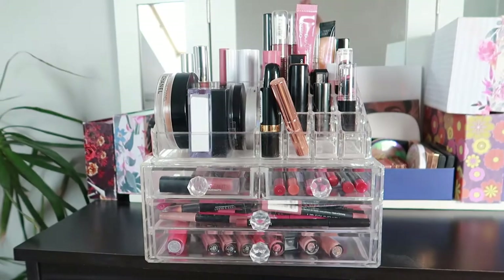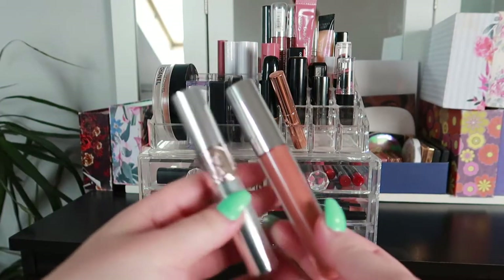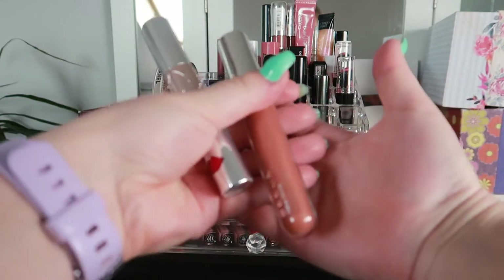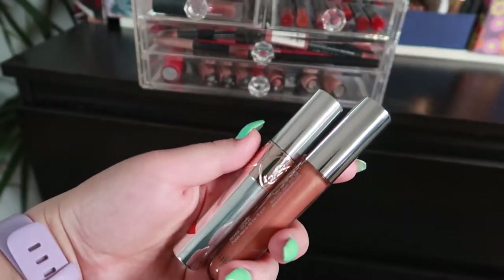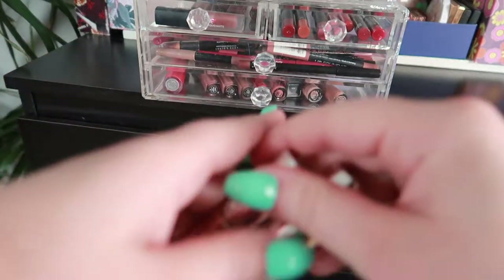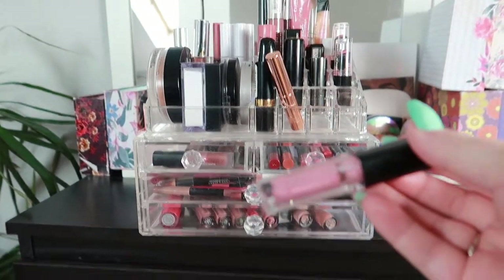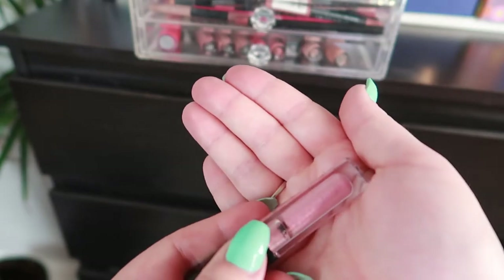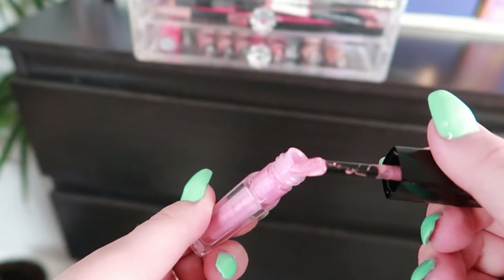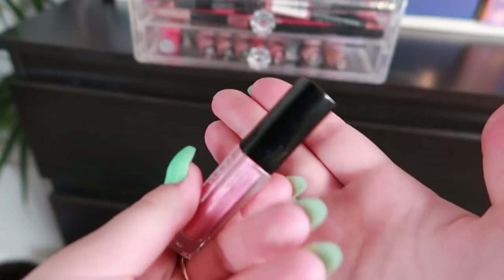Now for lip products — this is my lip collection. I recently bought two new ones: the YSL Volupté lip balm and the Becca lip gloss — both are so beautiful and I've been loving them. But for a gloss this month I want to use the Huda Beauty Lip Strobe in the shade Snobby — a very metallic pink, quite thick lip gloss. It's a mini so I want to make some progress on it and eventually use it all up.